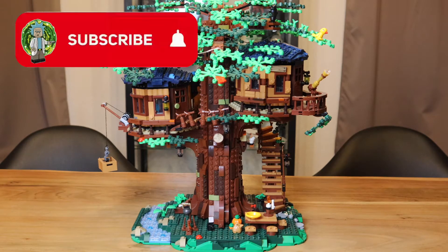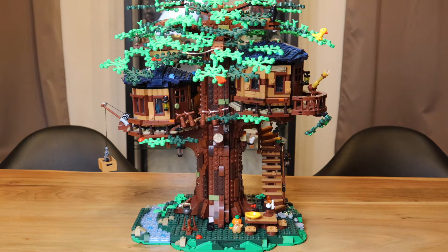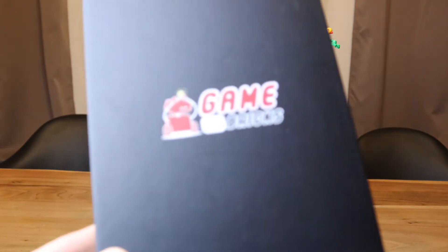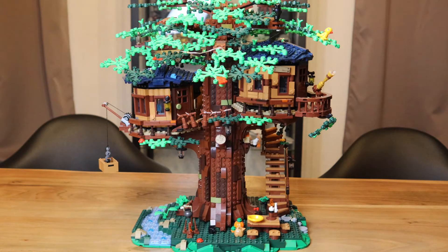What's up everybody, Briggs Sanchez here. Today I will be reviewing this light and sound kit by Game of Briggs for the Lego Ideas Treehouse set. I got this kit sent to me by Game of Briggs for review, but all of the opinions in this video are my own. So yeah, let's get it started.